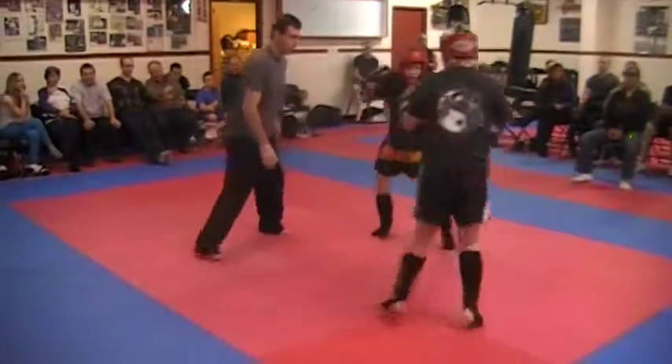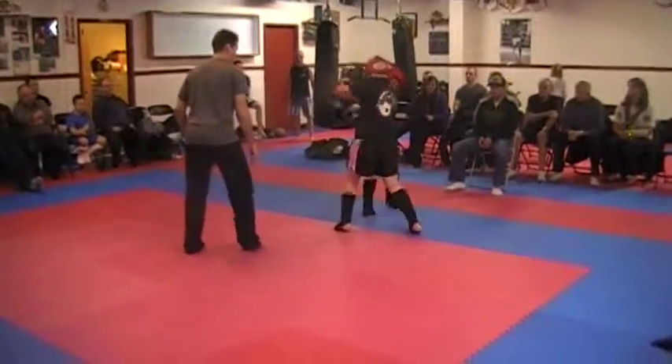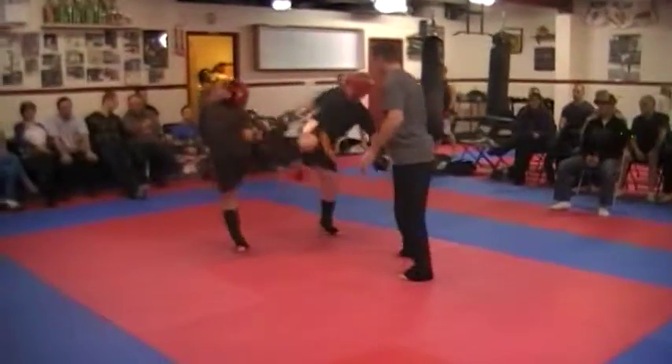Don't go straight — angle. Now you're too close. Stay at your range. Work to the body. There you go. Move, move, move. That's good.